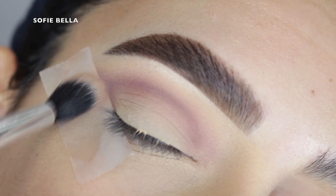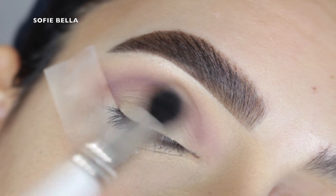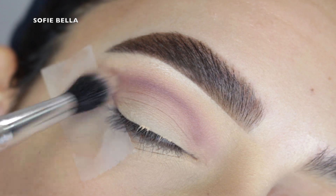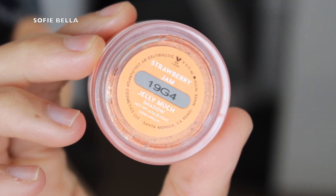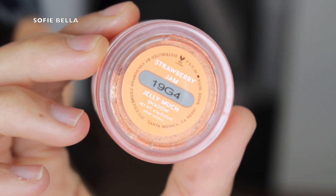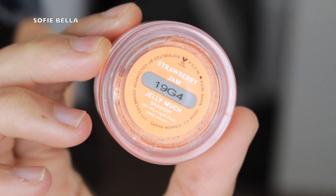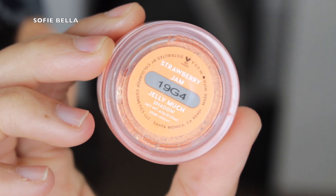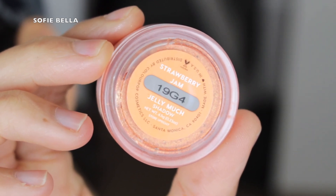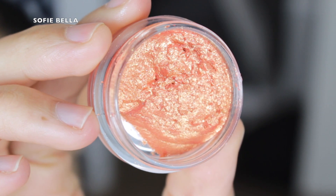I am going in with the Colourpop Jelly Much eyeshadow — it's so pigmented that you really don't need to cut the crease or clean up the lid. The shade that I went in with is Strawberry Jam and it's a really beautiful coppery, coral foiled shade.